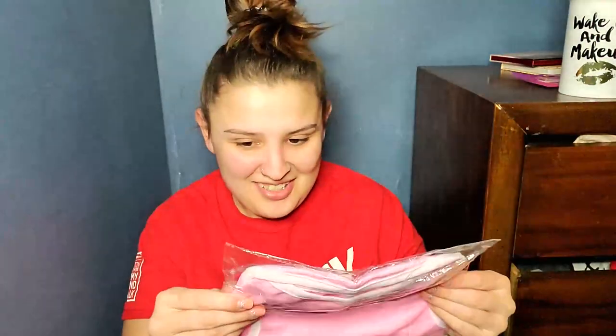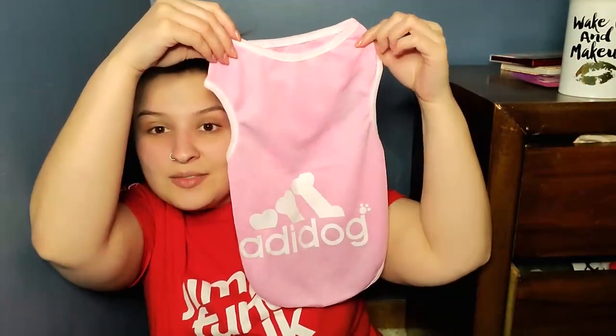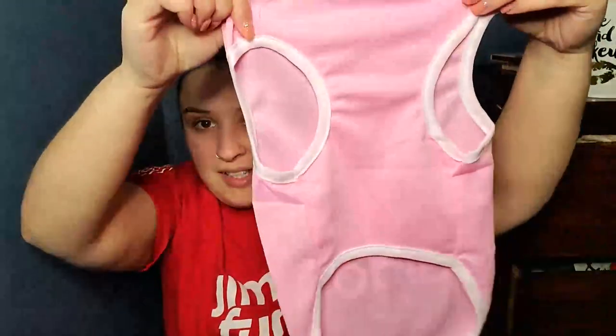Next thing is this. This is an extra large — I actually got this for my dog, who is a chocolate lab. So I thought an extra large would work, but I highly doubt this will fit her. This is so tiny. It's supposed to be like the Adidas symbol but with bones. Yeah, this definitely is not going to fit her.